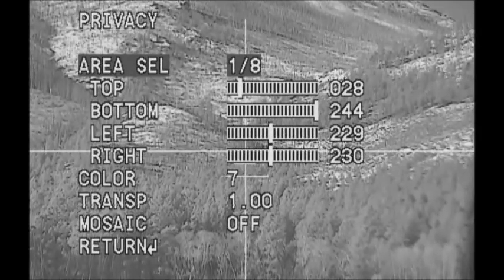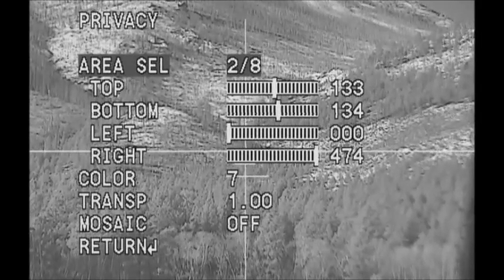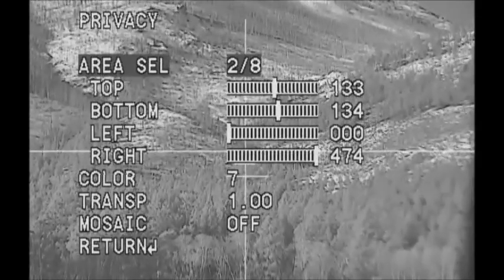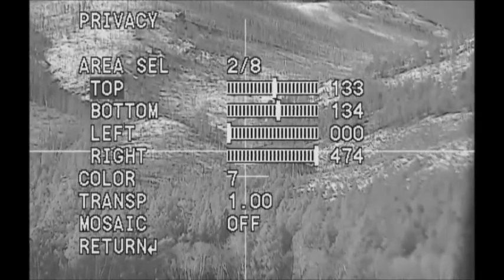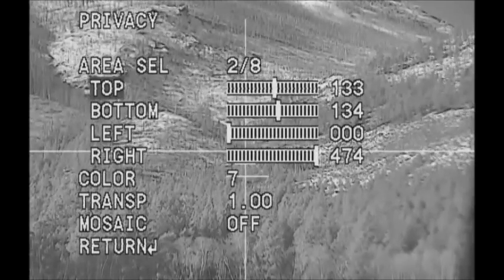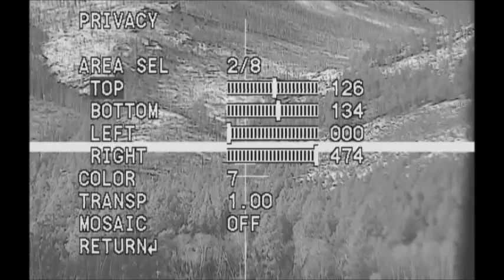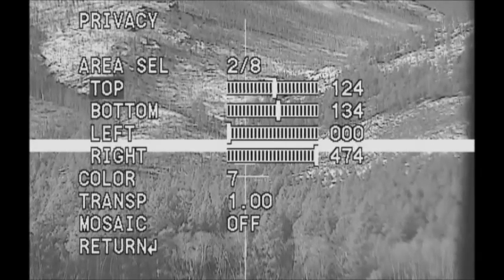As you can see up at the top, this is called area selection one of eight. The vertical crosshair is number one. The horizontal crosshair is number two — that's the big one going across the middle of the screen. I'll come down and show you how that is adjusted. Going to the left, that's the horizontal, and as you can see I'm making the crosshair bigger. This is how you move and adjust your crosshairs.